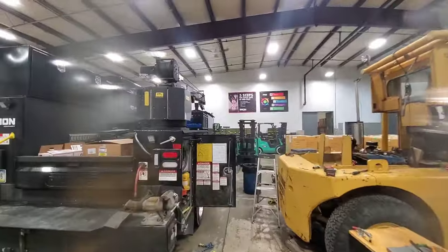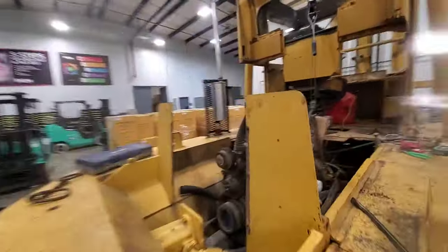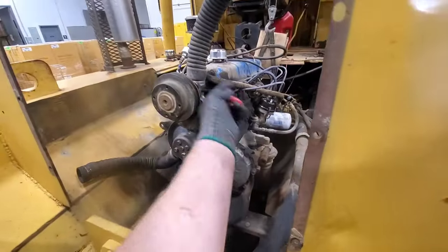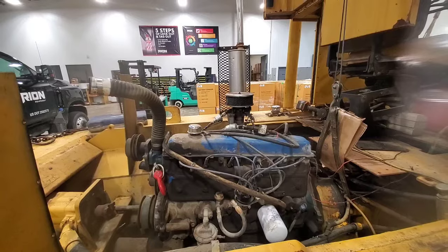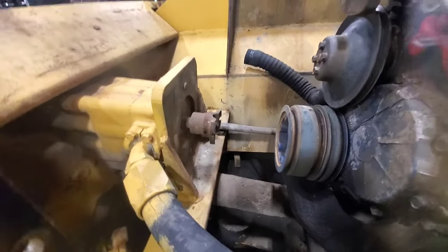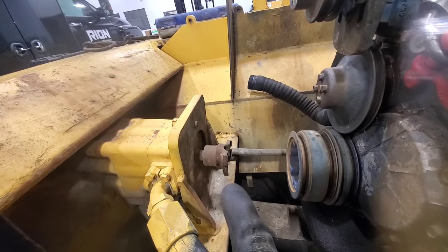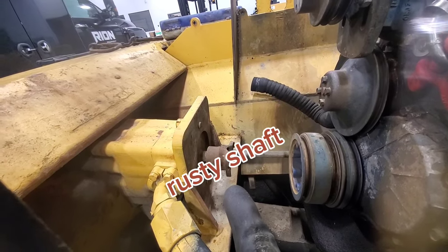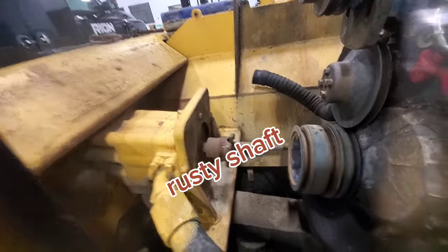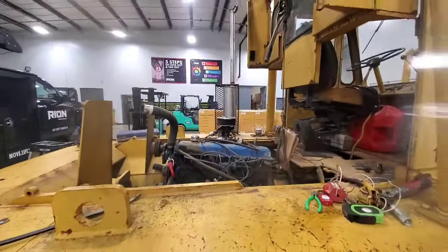Okay, getting pretty close here. Getting the crane deployed and some of my rigging set up. Hopefully wiggle her loose and get her out. I hope I have enough forward movement because I couldn't get the slip joint off — it's just a spline drive, there's no set screws or anything, but that sucker's stuck. So I just took the U-joint out. Hopefully I have enough room, so here we go.